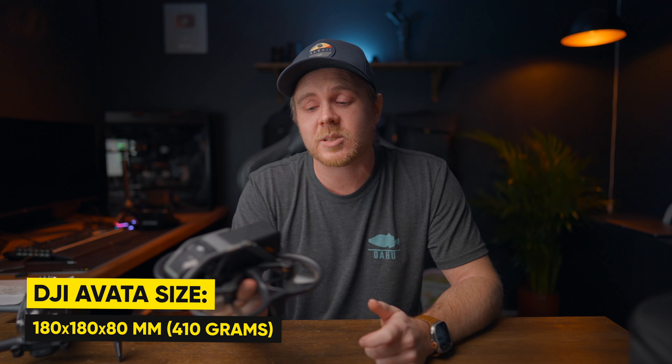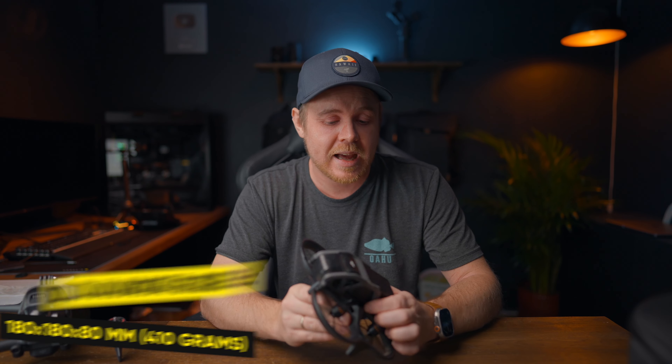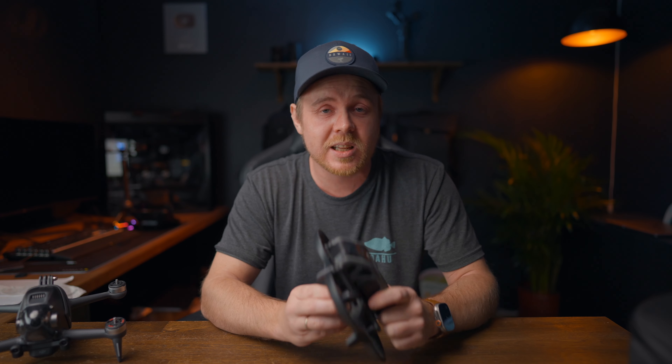With 410 grams on the Avada, it has a huge advantage — you don't have to do heavy stick maneuvers to keep it in the air, even when flying close to the ground or spinning up from an obstacle. Weight has a huge impact on your flying experience, especially if you're a beginner. So 410 grams is a really big benefit for the Avada, especially compared to any of the DJI FPV drones.